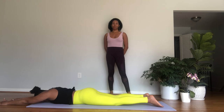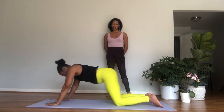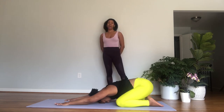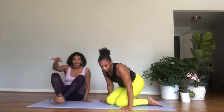Now lower all the way to the floor. Reach your arms forward for prone W — last set. Inhale, lift the upper body. Exhale, bend the elbows. Inhale, reach forward, and exhale lower. Inhale, lift. Exhale, bend — strengthening the upper back muscles. Reach and lower. One more time — inhale lift, exhale bend, inhale reach, exhale lower.